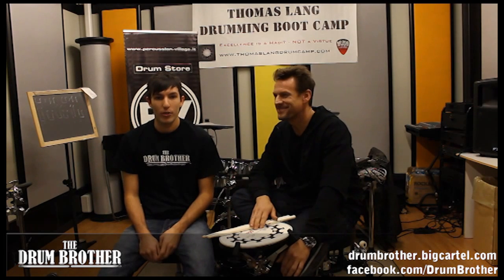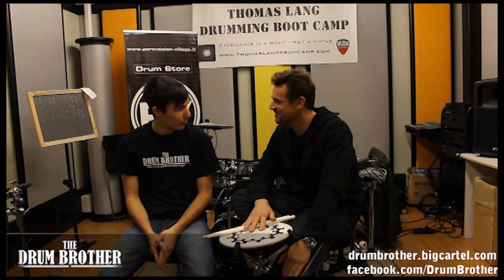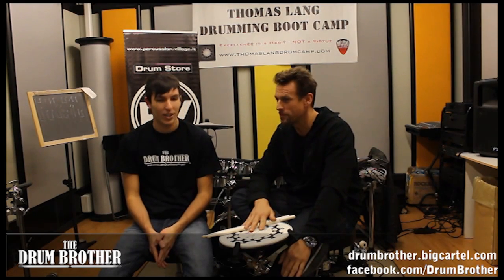Hi guys, welcome to the Drum Brother. Today we're here with the great drummer Thomas Lang. Hello. First of all, thank you for participating. Sure, you're welcome. My pleasure.